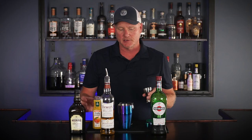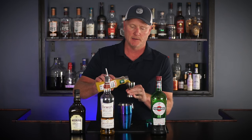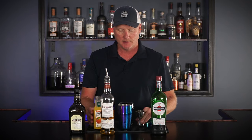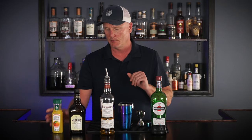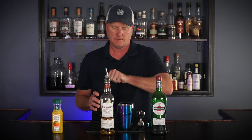One thing that's nice about this cocktail is it's equal parts of everything you see here, so if you wanted to scale this up for a couple of people it would be quite easy. The recipe calls for three quarters of an ounce of orange juice and three quarters of an ounce of cherry herring.